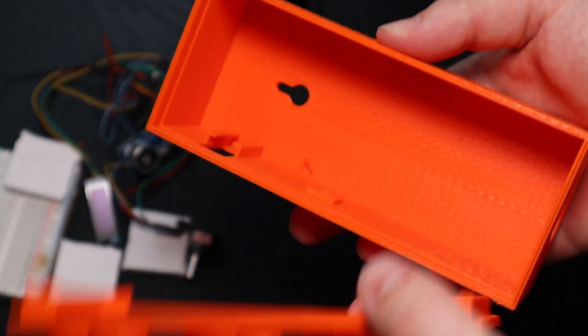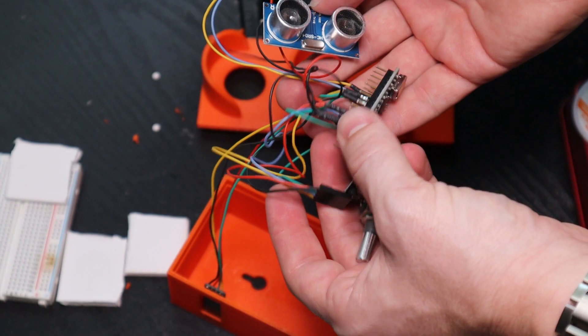Quick announcement: I'm going to be giving one of these away. I made a second one in limited edition orange filament because I ran out of yellow, and I also cleaned up the electronics using better wire. If you want it, leave a comment saying you think it would be helpful and also subscribe. This year I'm trying to get to 2,000 subscribers before my birthday — I'll pin comments and reply and we can figure out the details.